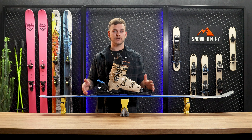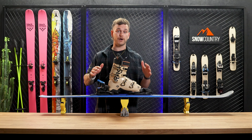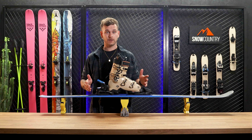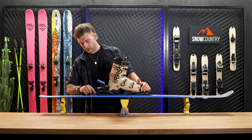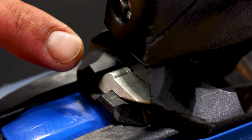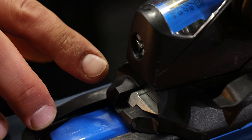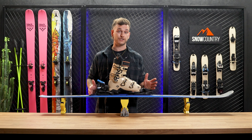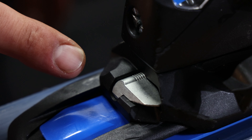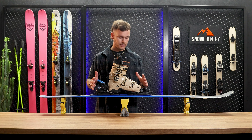Now with the boot in place, we can check the length and the forward pressure. This is important to make sure that the bindings will hold and release properly. The metal lever on the back has indicator lines on it. If you can see some of these lines, the pressure is correct. If you can see none of these lines, the binding is set too tight and has too much pressure. If you can see all the lines, the binding is set too loose and you need to adjust the binding to a slightly smaller size.